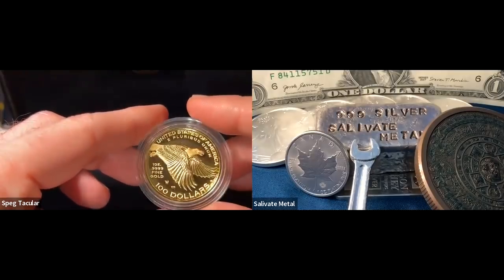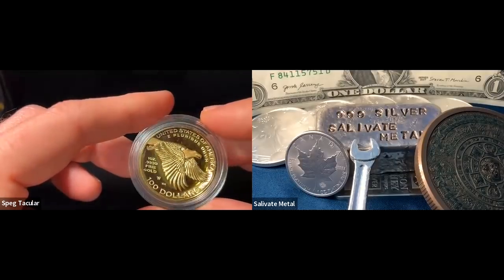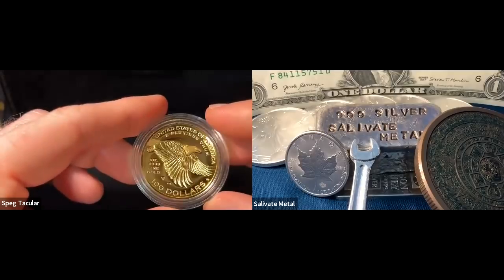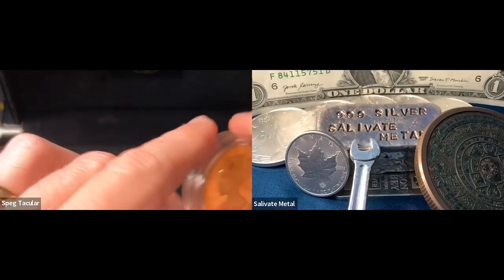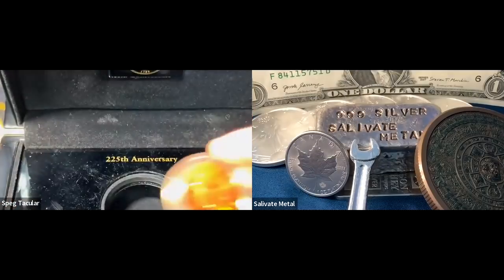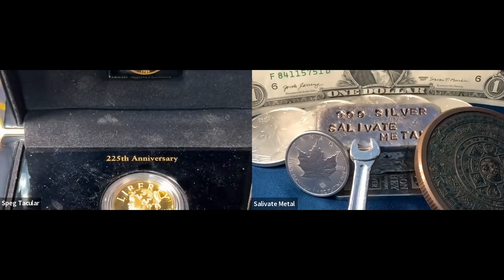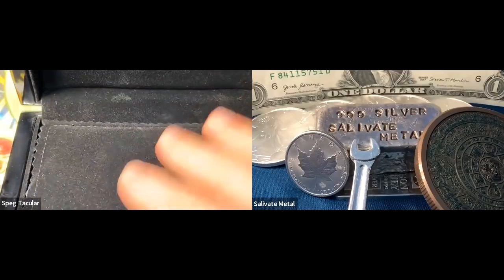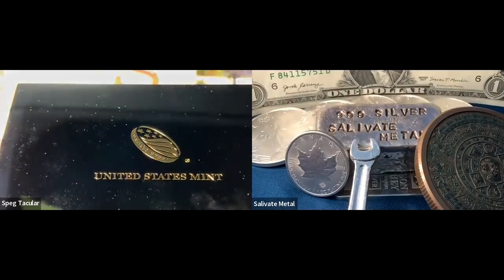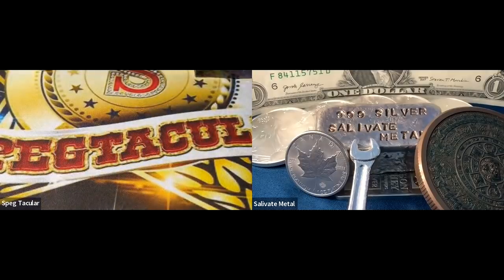Do you ever get into classic gold like double eagles? Yeah, I've got some of that — the incused Indian head design, technically sunken relief. I don't have any of the dollar coins though. It's just so interesting that that stuff has survived for a hundred-plus years, sometimes in almost flawless condition. That's my little place of heart — but I still love modern collector coins too. There's something special about the collector value and overall neatness of both.